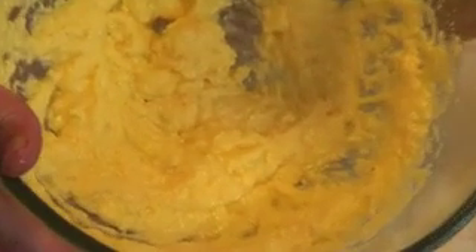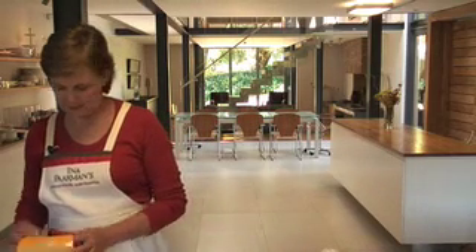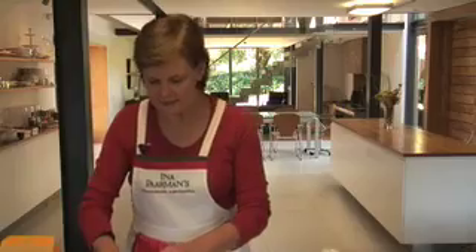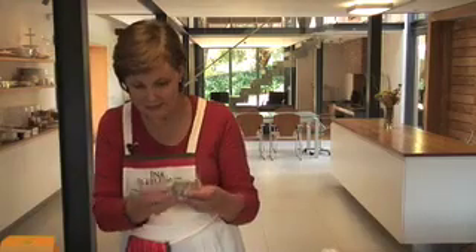Now once you've beaten the egg in, it will have that slightly curdled look. Don't panic — that's absolutely fine, it's quite normal. Then we open the pack with the dry mix. Inside the dry mix, we have the chocolate chip. Please cut it open and add to the dry mix.